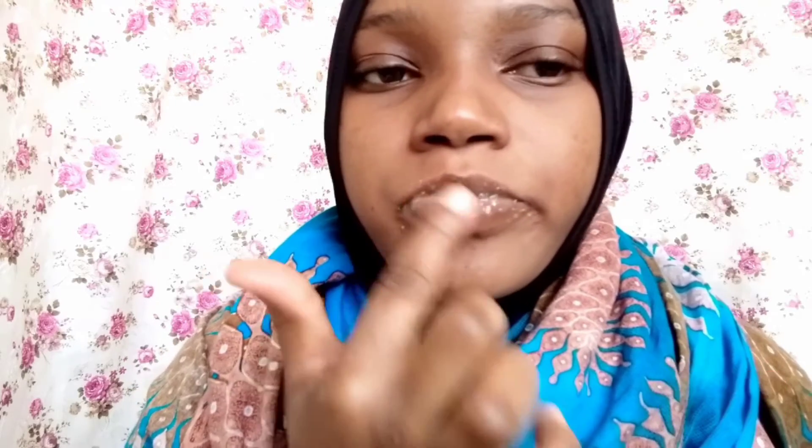Thank you for watching — please don't forget to subscribe, like, and comment. I really do appreciate it, thank you so much for everything. Thank you for subscribing and don't forget to hit the bell for notifications. Until next time, bye bye!